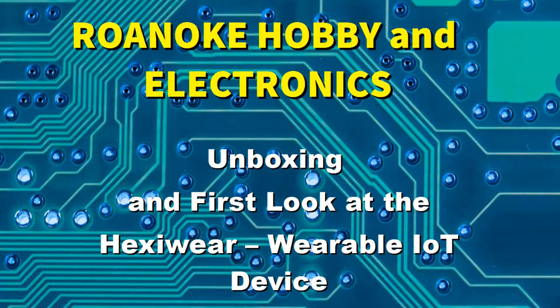Welcome to Roanoke Hobbing Electronics. In this video we're going to do an unboxing and take our first look at the Hexaware — it's a wearable IoT, Internet of Things, device. We've got the Hexaware and some accessories, and we're going to open up and take a look, so stay with us.